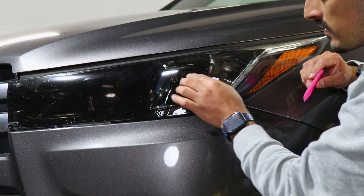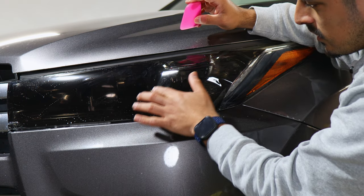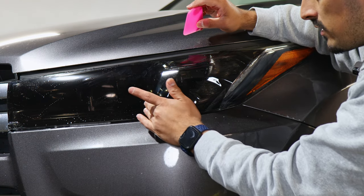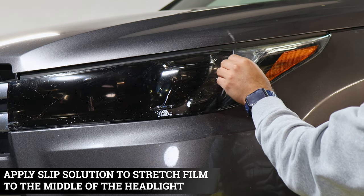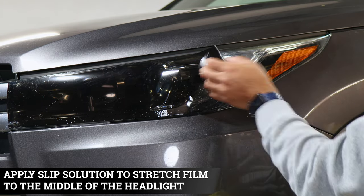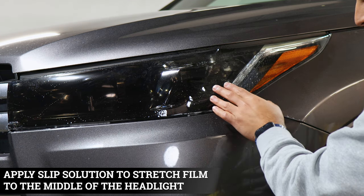It is going to take some time to get the hang of this section because of the curve. The film might start lifting, but if it does just continue working and securing it. If the film gets dry, just lift it and apply slip solution in order to stretch it.